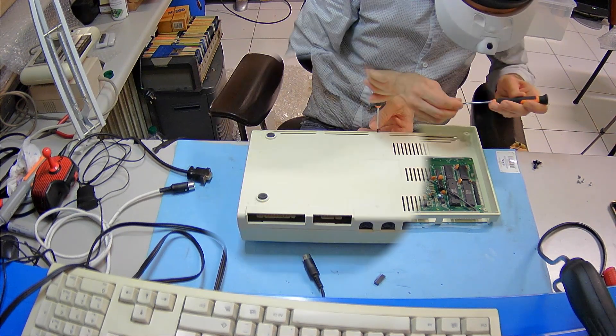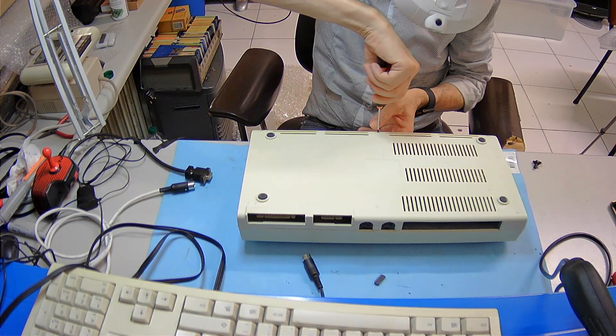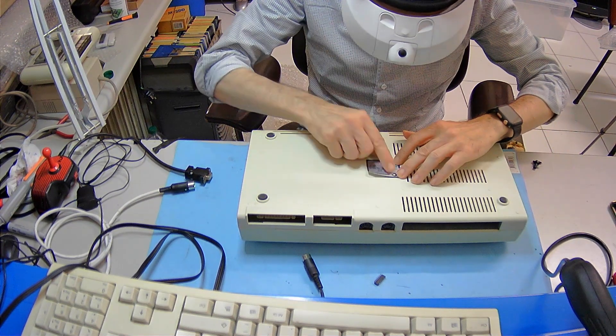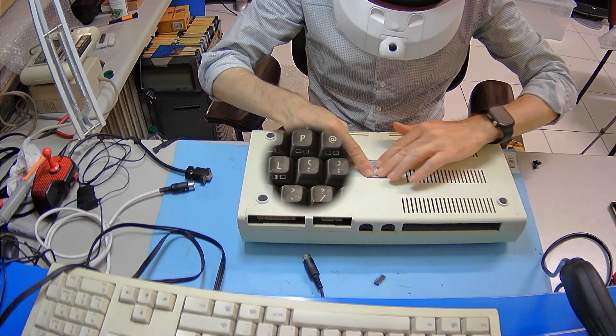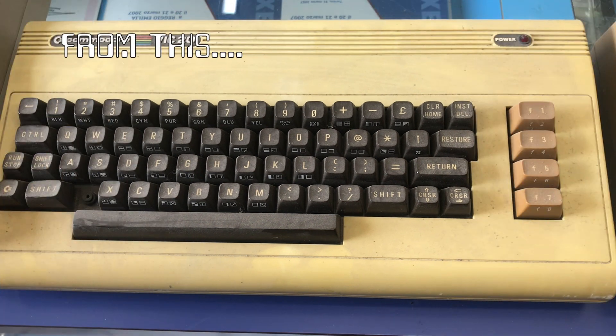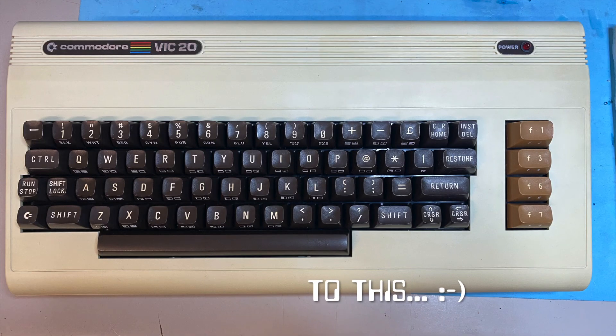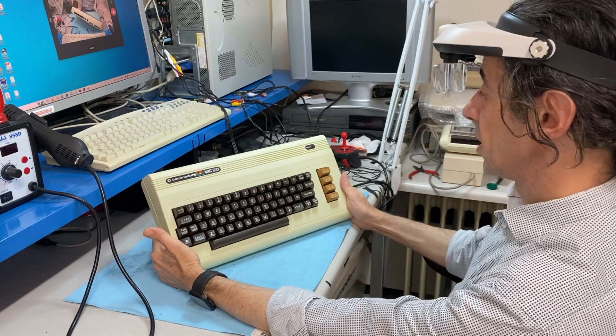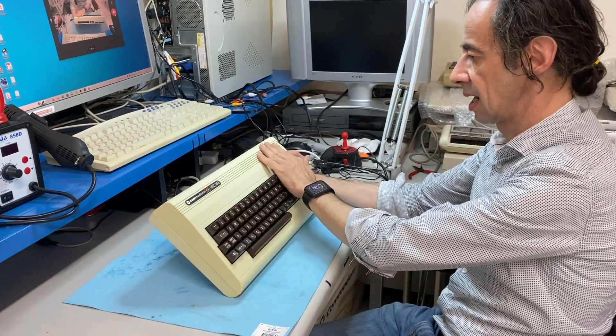Now I can close the VIC-20 for good and put back the label on the case. It's looking good. I'm happy with it. It's nice. It's clean.